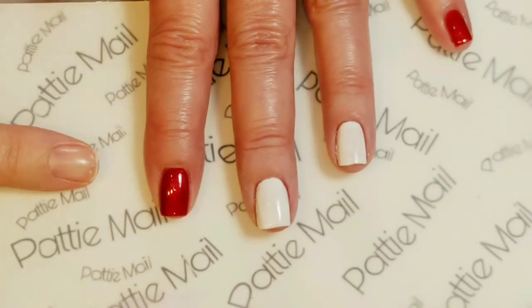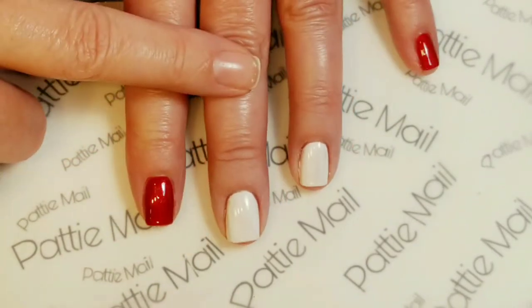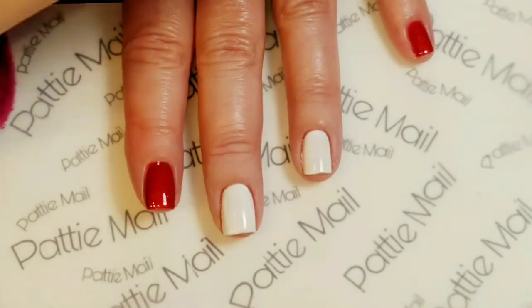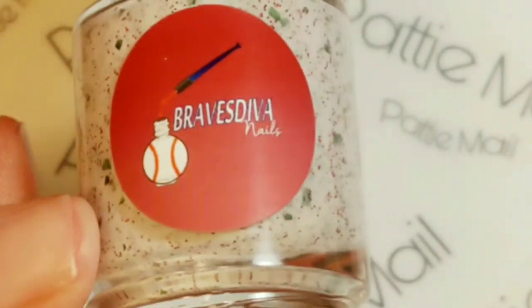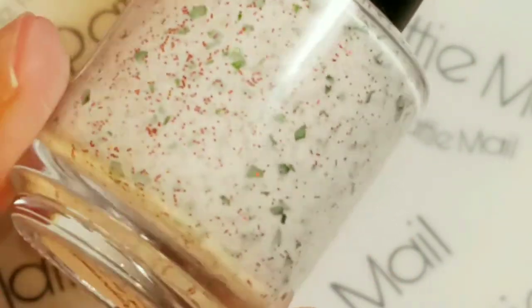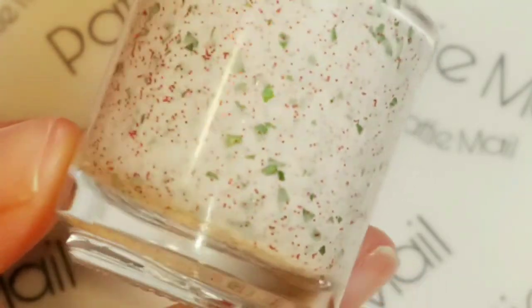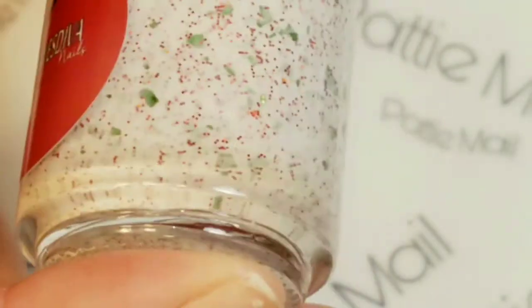So that's two coats of Dracula's Cup and the Shiny No Clean Top Coat, and I've got one coat of Snow Ice with no top coat. Next, I'll be using my new Braves Diva polish — this one is called Peppermint Bark in the Park. I completely love this. It's got some green shiny flakies and some teeny red glitters in it, and it's completely Christmassy and beautiful.